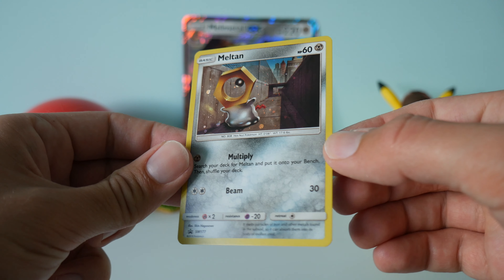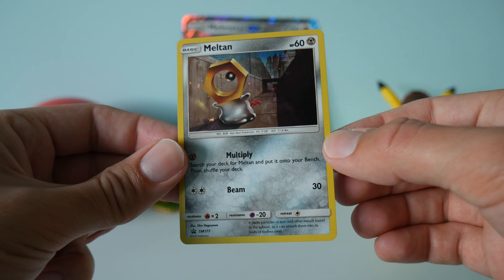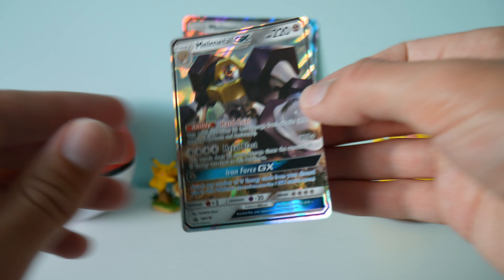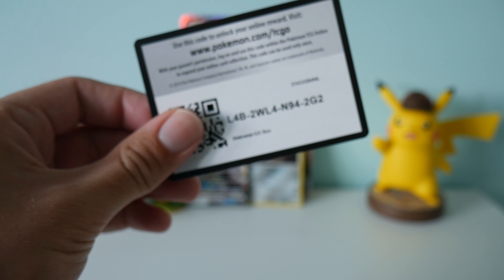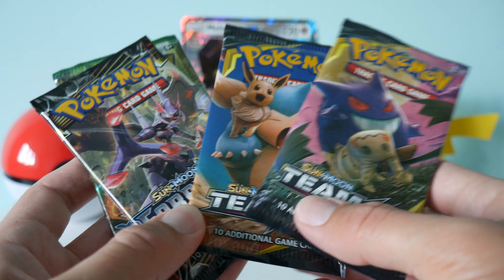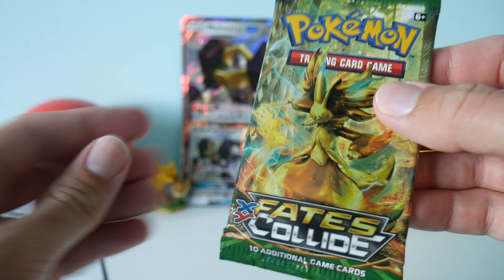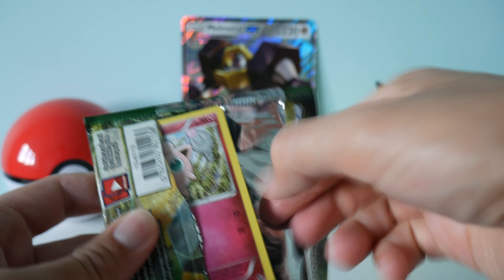So first out of the box we have the Melmetal GX Jumbo size card — lovely and shiny. So that's another one to go in the Jumbo collection. Next we have the Meltan promo card, which is just a standard holo — the little round holo specs in it. It's quite cool. And then obviously the promo Melmetal GX card, that's the standard sized version. And of course we've got the code card as well.